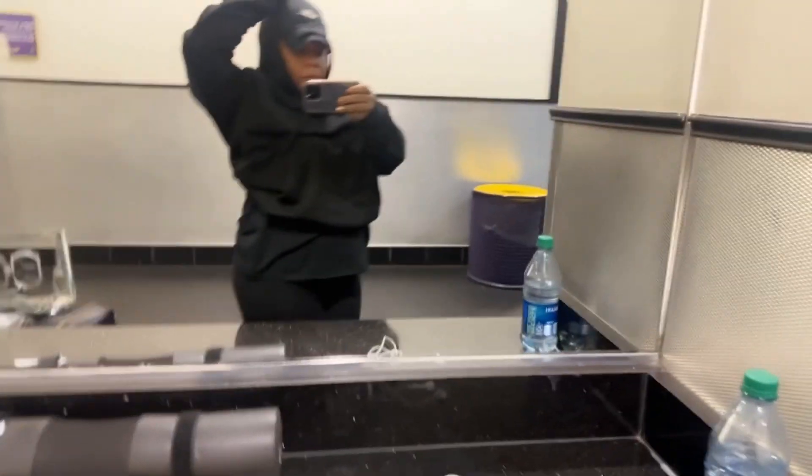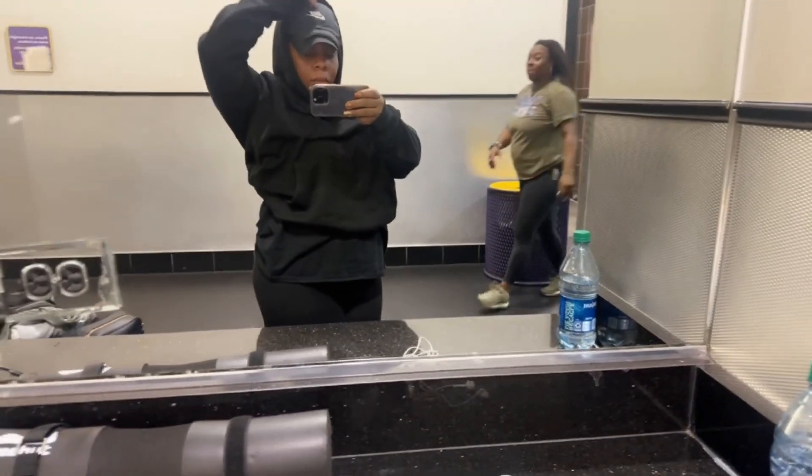I want to grab some items for my diet. Y'all, I went to the gym today and I also went yesterday — I've been going every day. I also need to document my weight, how much I'm weighing and how much I'm losing. So I'm gonna go to the beauty supply right now, let's go.